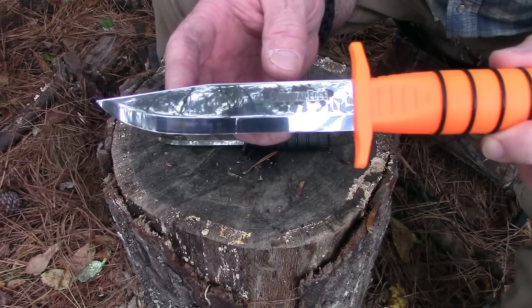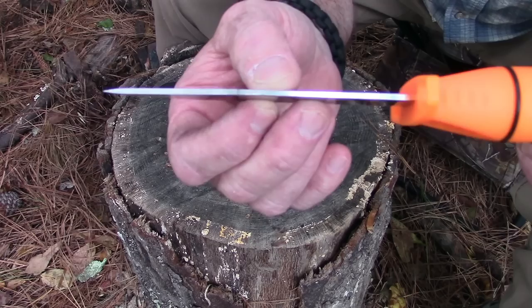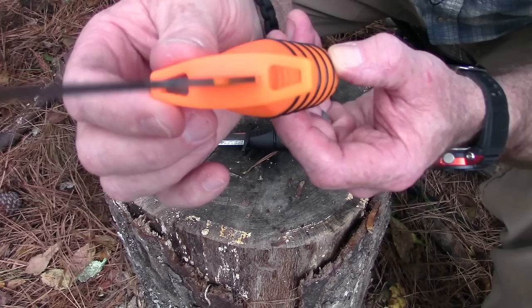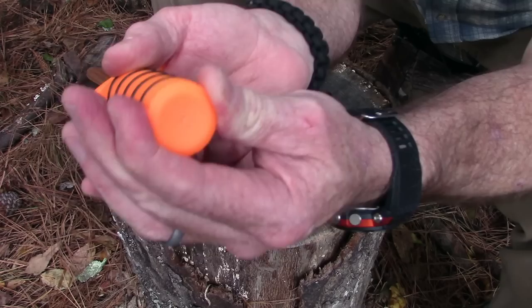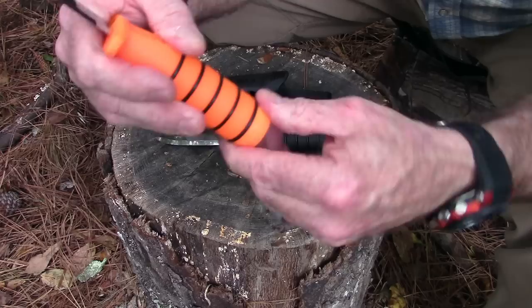This thing features a 5-inch clip point blade of sub-zero cryo quench German 4116 stainless steel, 2.5 millimeters thick. It features a 4 and 1/4 inch hollow polypropylene handle with an integrated double quillion guard which also has lashing points — so not only does it protect your fingers, but you can also lash it to make a spear. It has a waterproof cap on the end with a hollow cavity inside that holds survival tools, and also a compass in the cap.